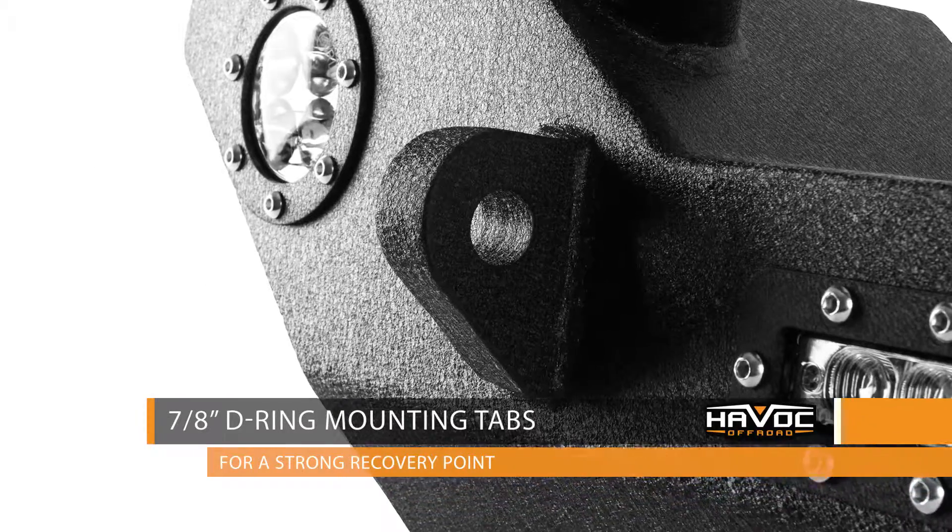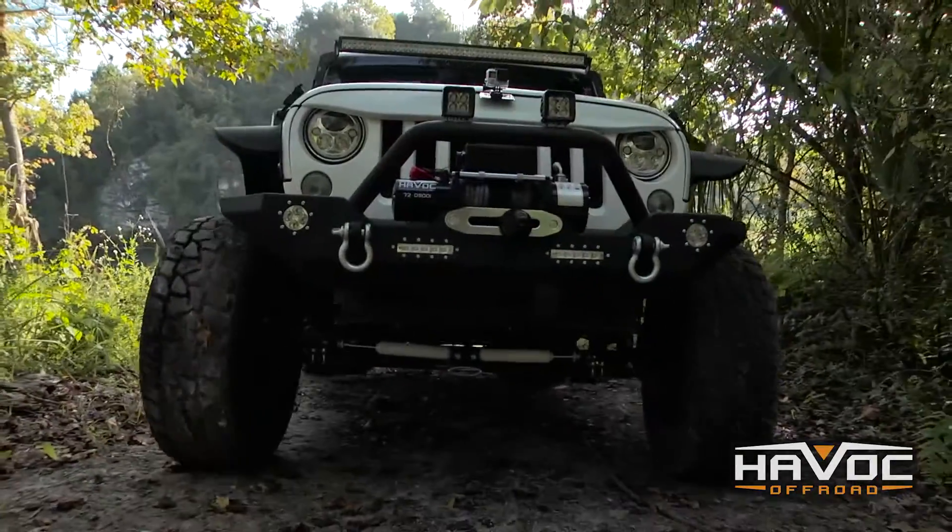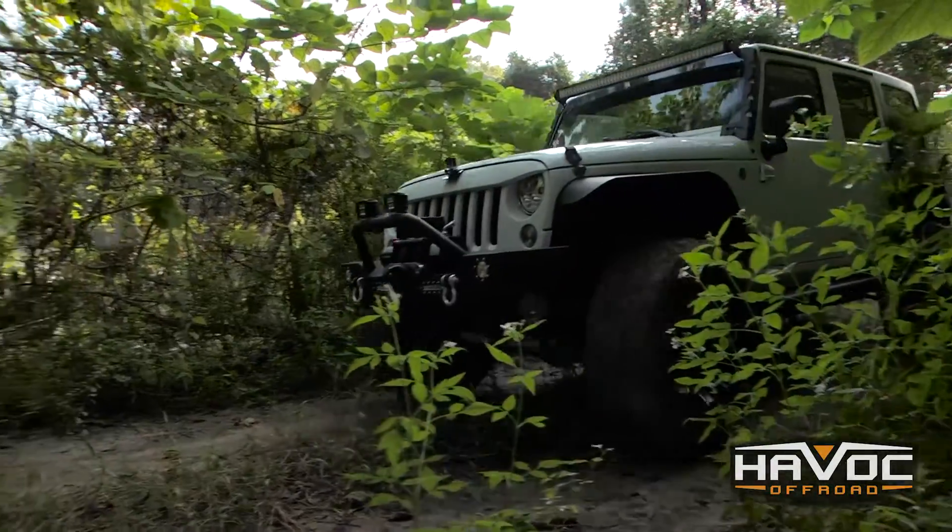You've got 7/8 inch thick D-ring mounting tabs for a secure recovery point, a bull bar across the front to protect your winch and the front of your Jeep, along with these light tabs mounted on top.